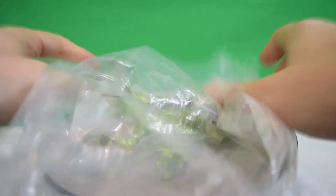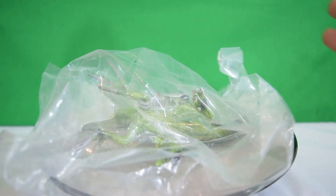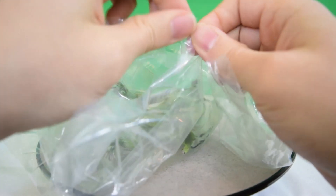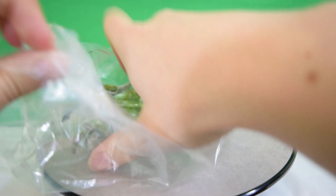Hey guys, welcome back to Jurassic Collectibles. Today we're super excited to be taking a closer look at this — it's a Schleich Mini Therizinosaurus. Now we had a big unboxing of these last year in 2015. A link to that is in the description. But today we're taking a closer look at this guy.